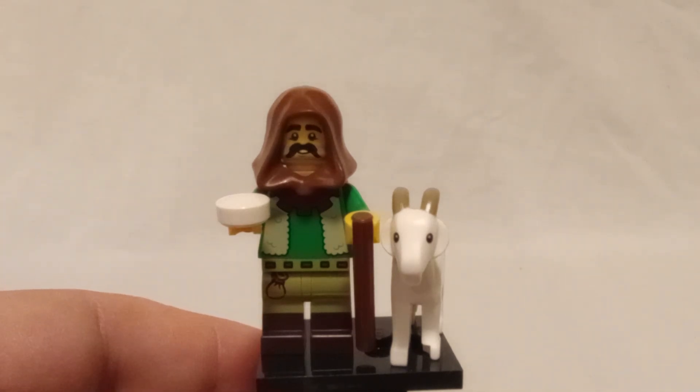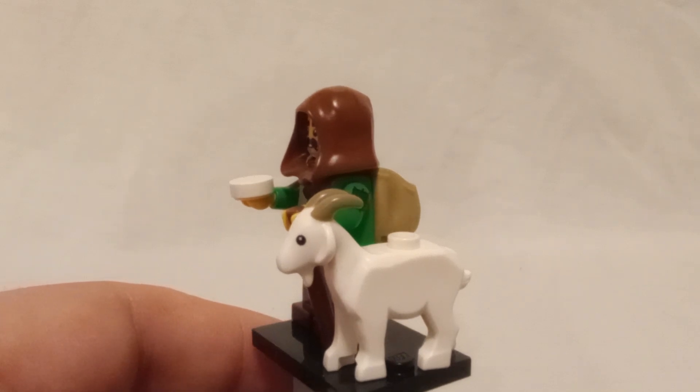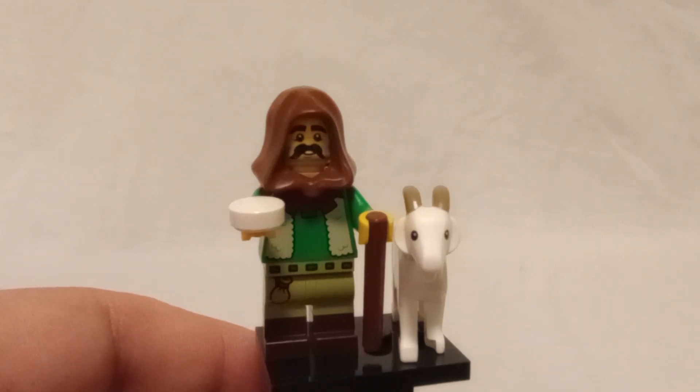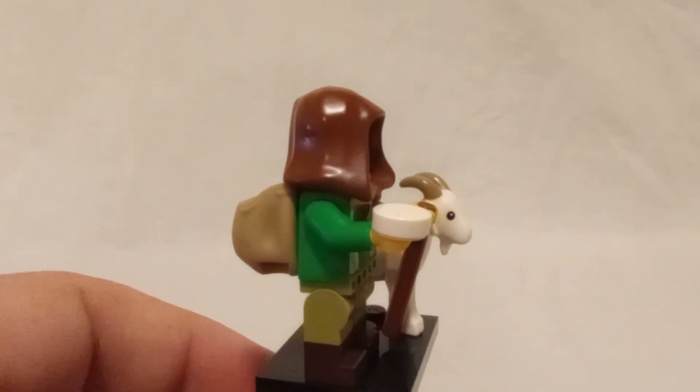This is one of the figures I was really excited for, not just because of the return of the goat piece that has become very overpriced, but I was actually really excited for just kind of the peasant — peasant in quotation marks — fantasy character a little bit.